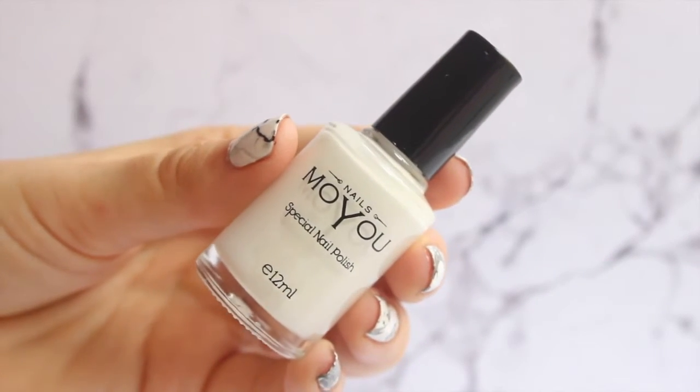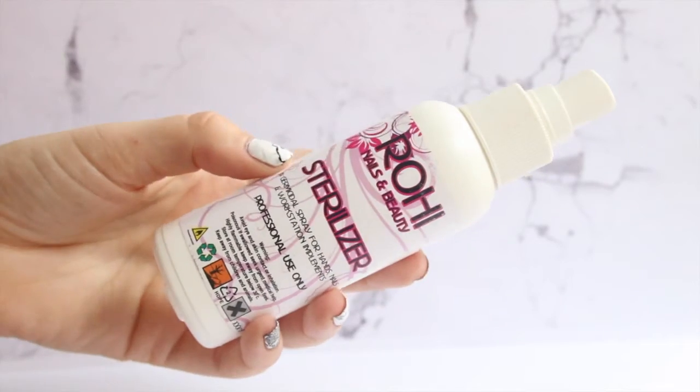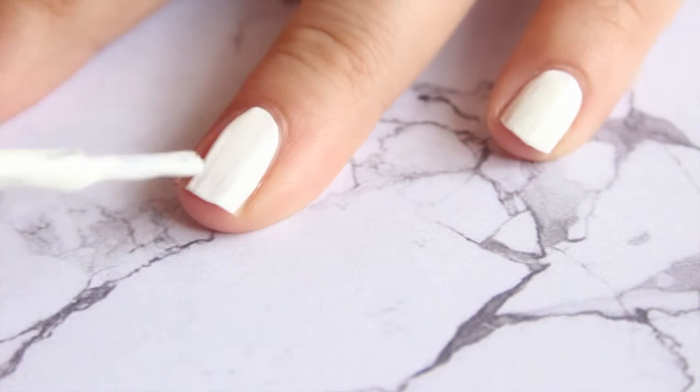Here are the polishes that I used, and to do this look guys you will need a sterilizer in a spray bottle. You can get these from any nail art stores, or maybe a hardware store or something like that. You'll also need some nail polish remover and a cup.